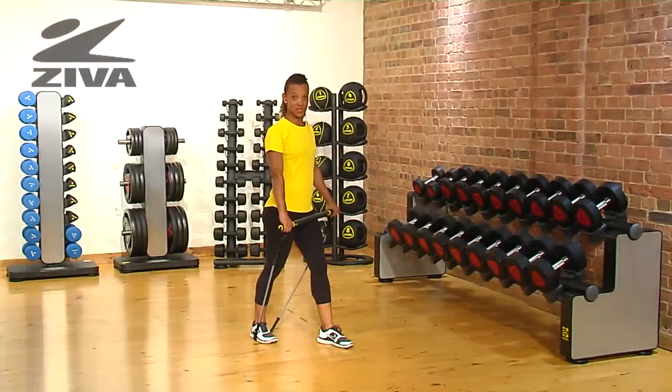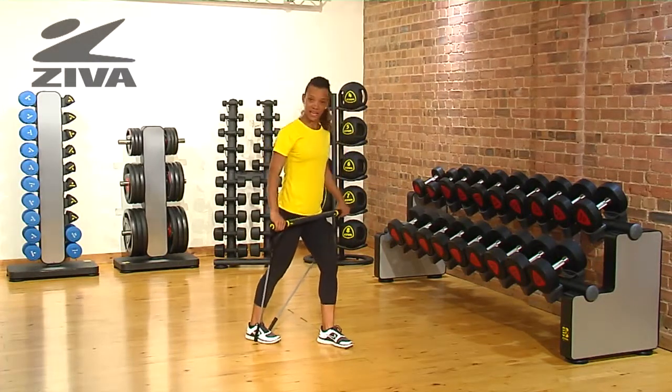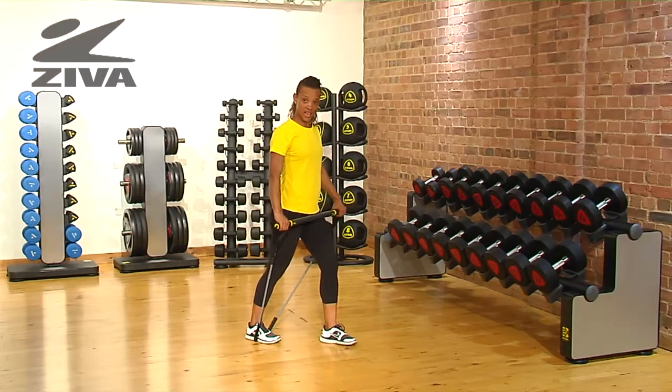I'm going to demonstrate a frontal raise using the Ziva Aerobic Resistance Bar. You start by stabilizing the tube with your back leg, then step forward with the other leg.